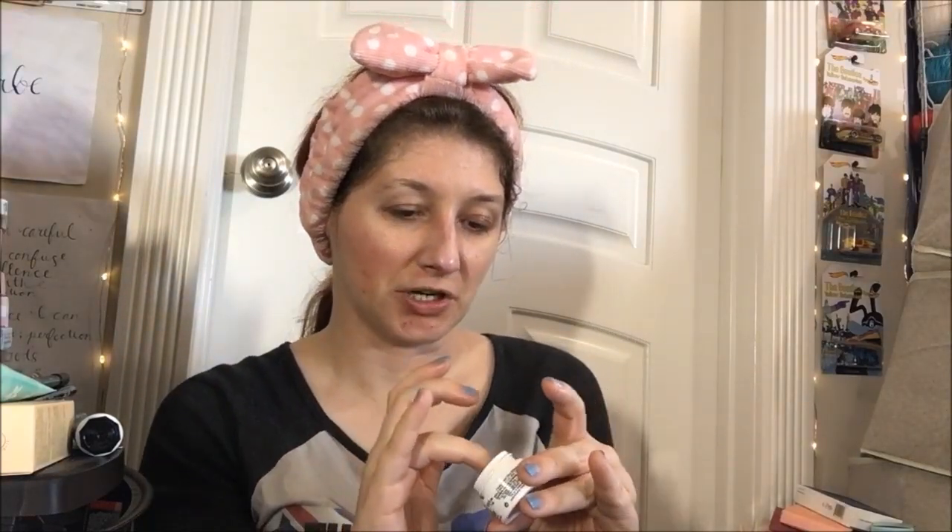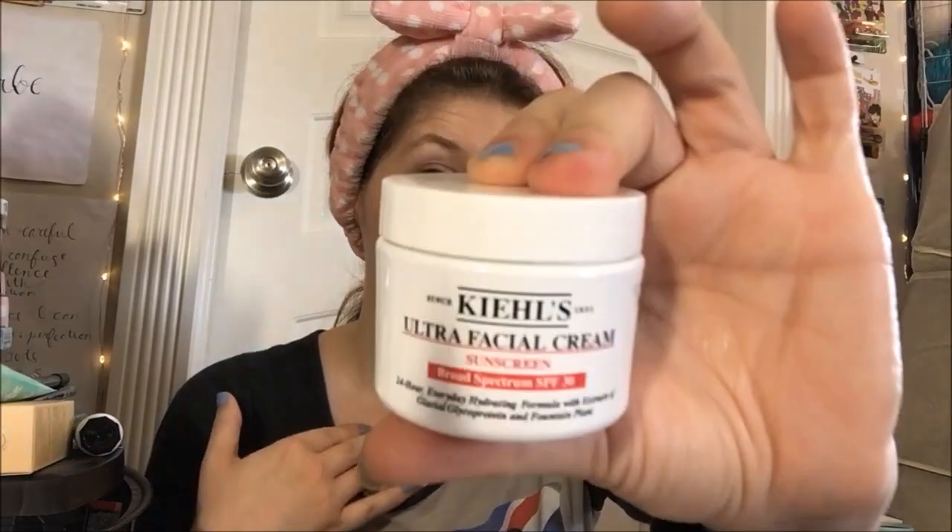Kiehl's does a whole lot of different products. I also have a much larger size from Kiehl's — not quite of this one. It's mostly the same thing, but the bigger one has sunscreen in it. It's the Ultra Facial Cream with sunscreen, and it has SPF 30 in it. I'll review that a different day after I use this up — this will be the next one going in.